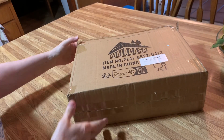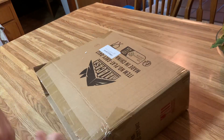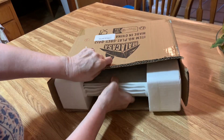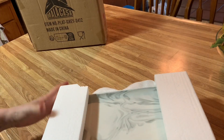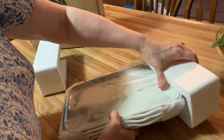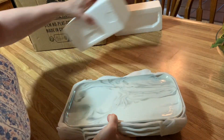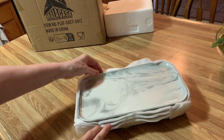My new serving dishes just arrived and I love this company, so I'm pretty darn excited about what we're going to get out of this box. These are actually serving trays and they're gorgeous. I've seen that there are other dishes with this beautiful marbleized pattern on them. They're quite heavy. I really, really like the quality of this brand of dishes.